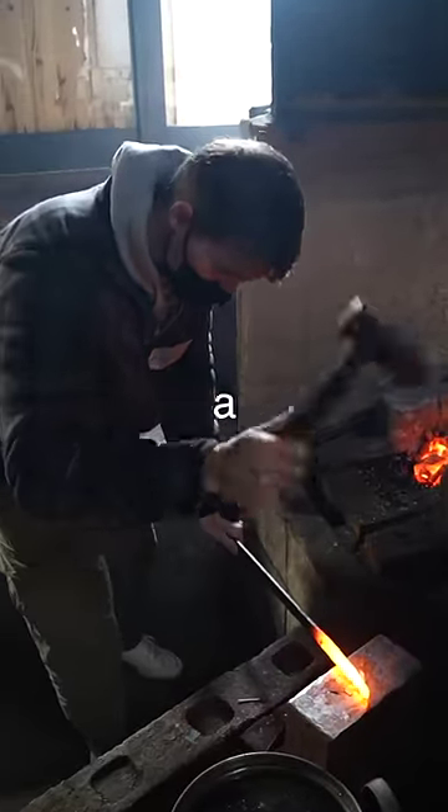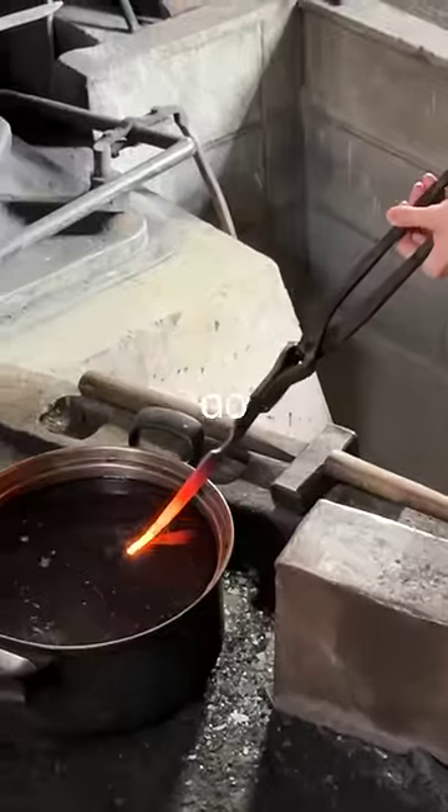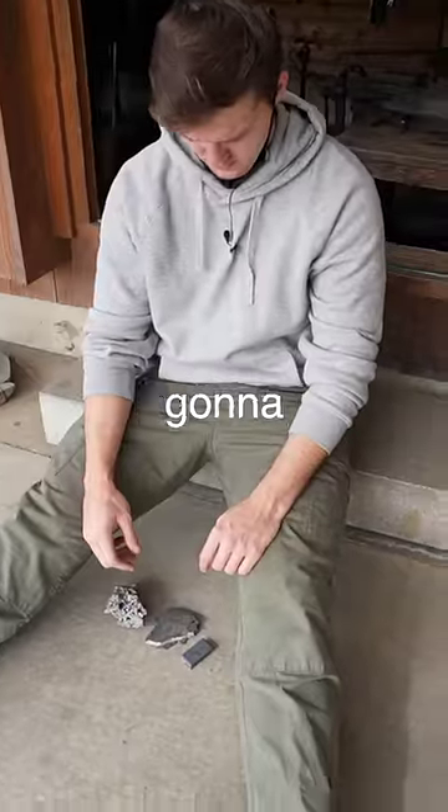Today I'm going to forge my own sword with a Japanese blacksmith. My goal is simple: do not break the sword, even though it's probably going to happen anyways.